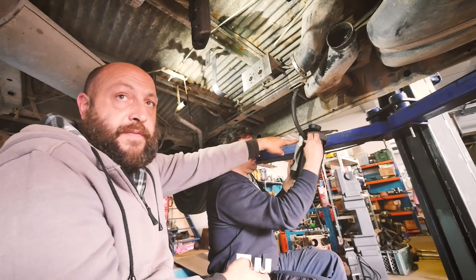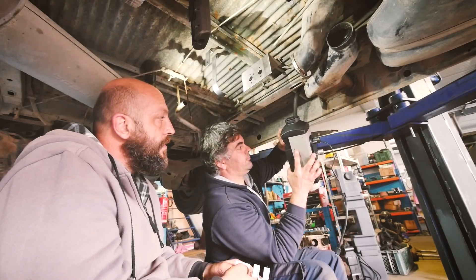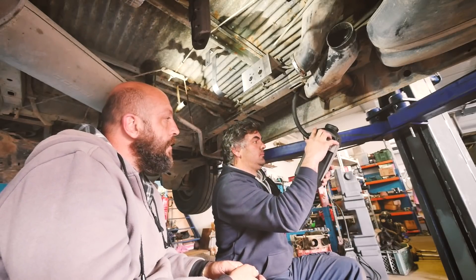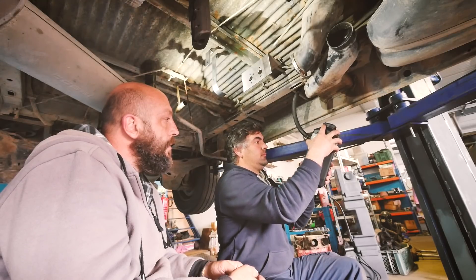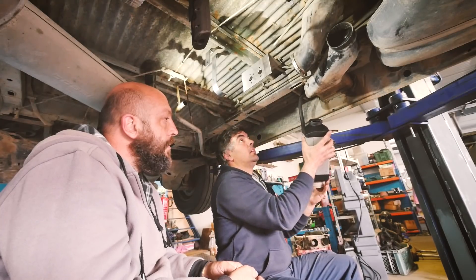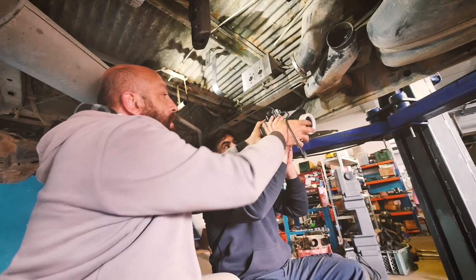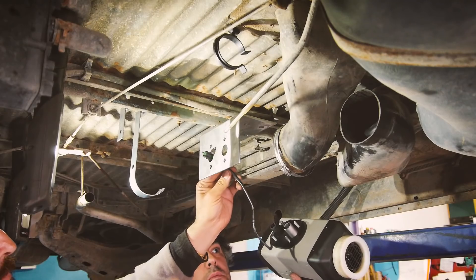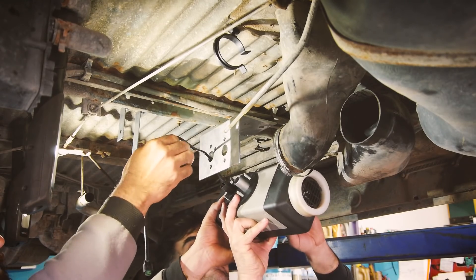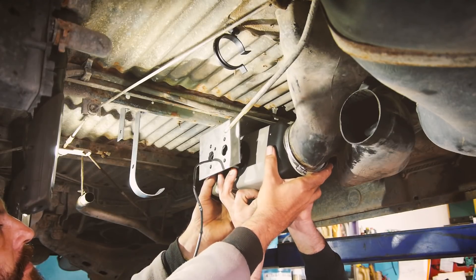There's also a rubber part that maintains the cable in the right position. So the Webasto is now connected, and this one — the diesel pump connection — goes inside the hole, and then we're going to put the Webasto in position.